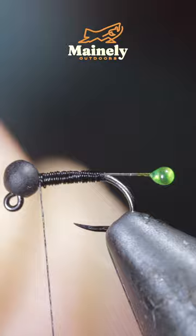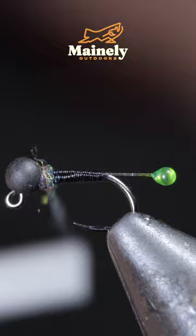Helicopter the excess free and add the tiniest bit of dubbing just behind the head of our fly and brush it out to give it a nice buggy look.